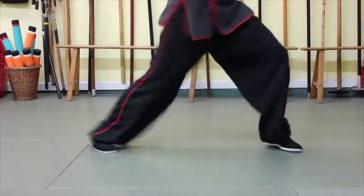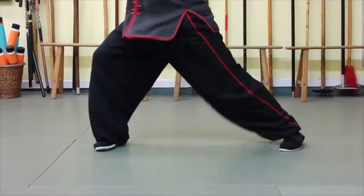Dropping the heel forces you to keep your front knee over your toes. It's not impossible to overextend, but it's really tough to do if you keep your heel down. That's why when we train with the heel down, we can focus more on the structure of the stance and the important things like waist rotation, balance, and shifting weight.